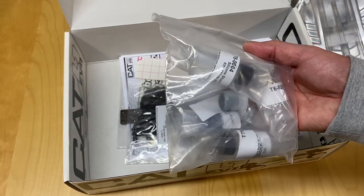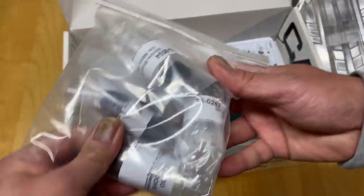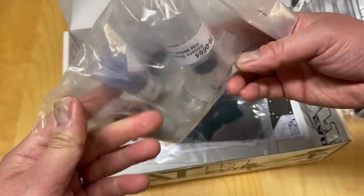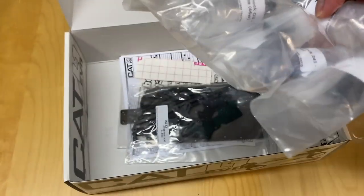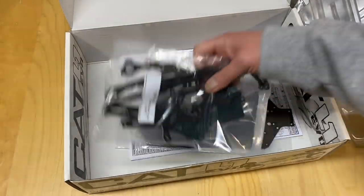All your fluids: 45 weight and 35 weight diff oils. Some sort of thread lock — and as I understand it, you need a lot of thread lock on this because there is a lot of aluminum, a lot of screws that go into aluminum.